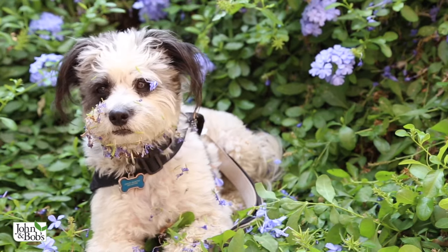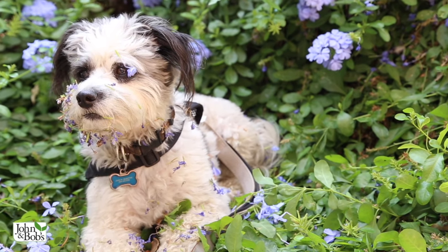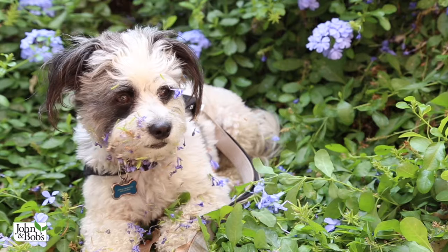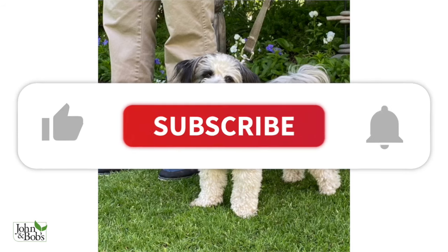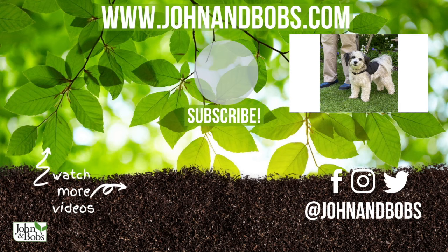We take all of these interesting and powerful products and make them into product lines that we use on plants like this imperial blue plumbago behind me, which grew like crazy quickly — for good reason, because it has all of these soil and plant enhancers in it. We put them in special mixes and use them in landscapes, vegetable gardens, and fruit trees — everything you can use in your own garden. Thanks for watching! Don't forget to like, subscribe, and click on the bell. To learn more about our products, head over to our website at www.johnandbobs.com.